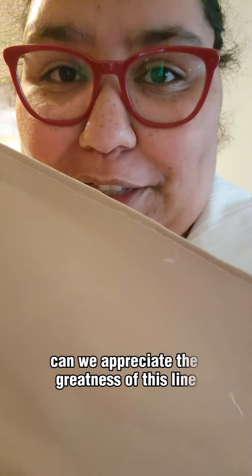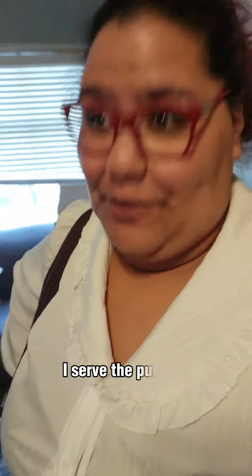I've got my canvas and I've already messed up. Can we appreciate the straightness of this line? It's not perfectly straight. Well, neither am I. But like my piece of canvas, I serve the purpose.